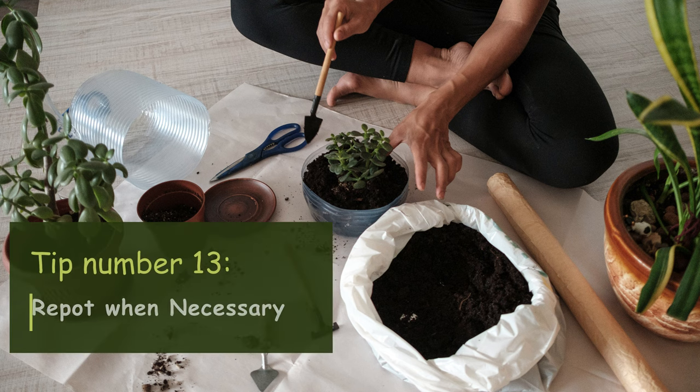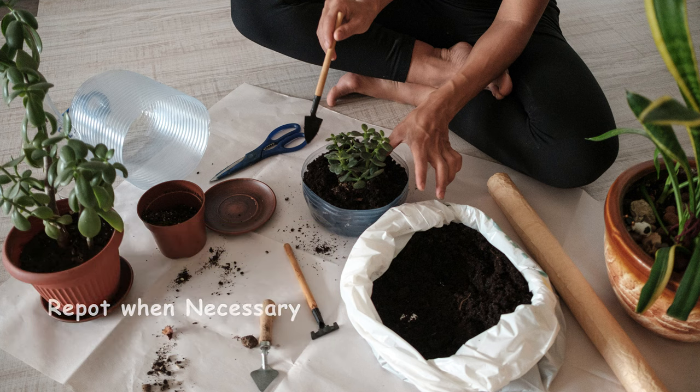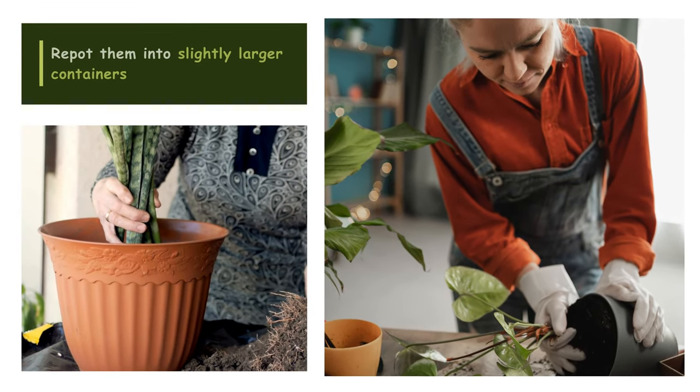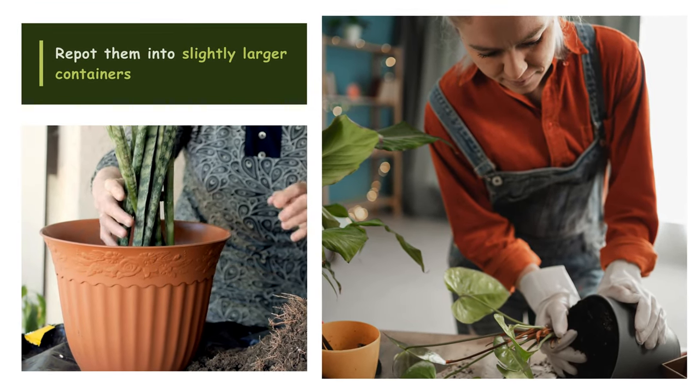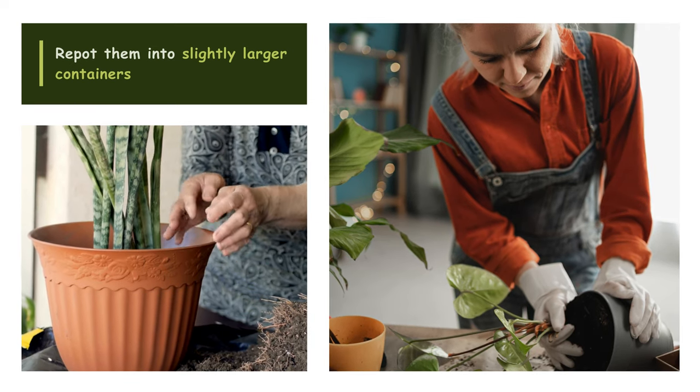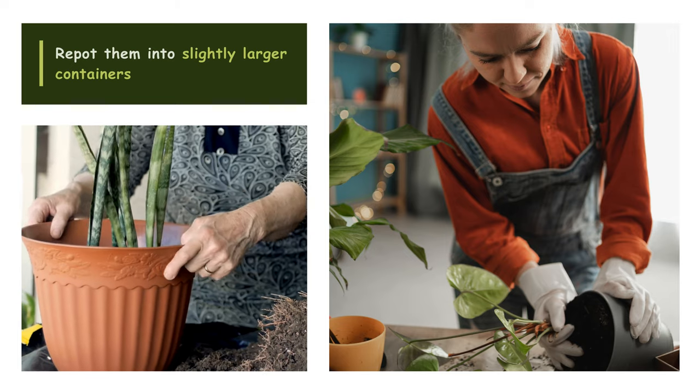Tip number thirteen: Repot when necessary. As your plants grow, they may outgrow their current pots. Repot them into slightly larger containers to provide more space for root growth. Look for signs such as roots coming out of the drainage holes or slowed growth.